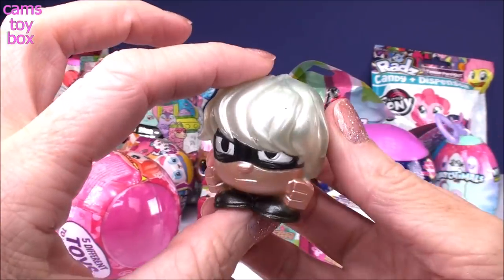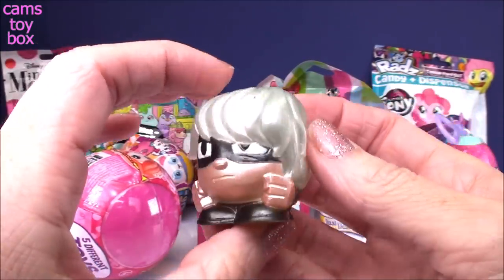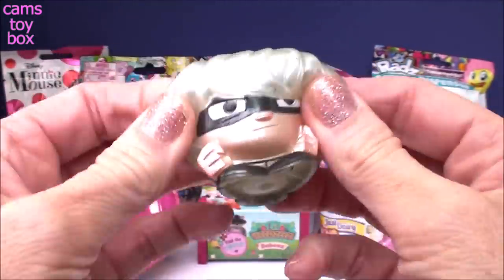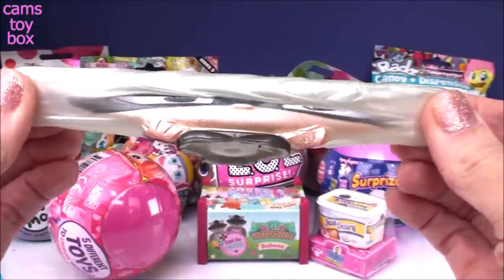The first one we got is Luna Girl. Look how cool! Her hair almost looks like a pearl color because of that metallic finish they have on there. She's super, really, really squishy and super, super stretchy as well.